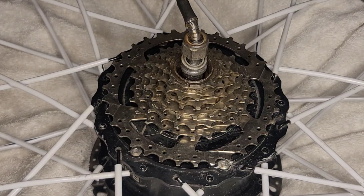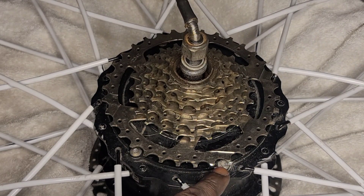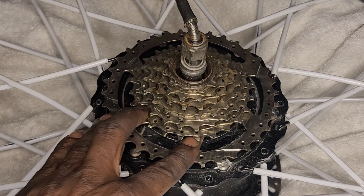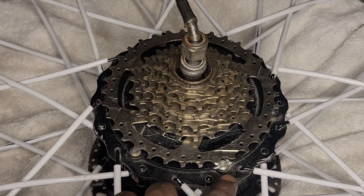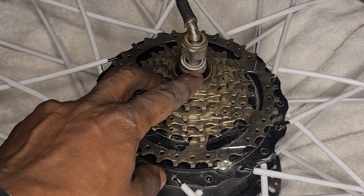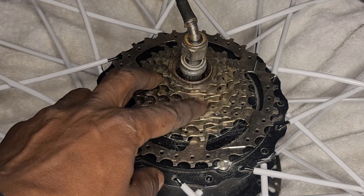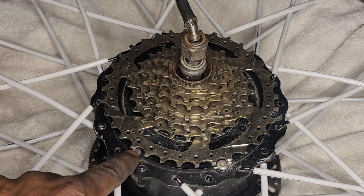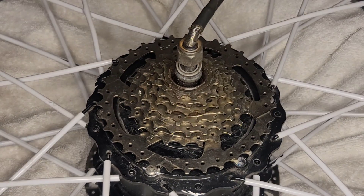As you guys can see, these torx screws are being kind of stubborn from sitting out on the terrace. They're kind of tight and rusted, and plus this cassette is in the way. I can only reach the tool on an angle. I do not have my cassette removal tool — that's what's needed. So tomorrow I'll grab my cassette removal tool, take this whole cassette off, and then I'll have a better angle on reaching the torx screws.